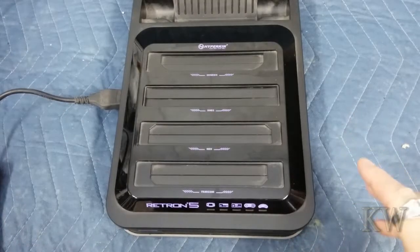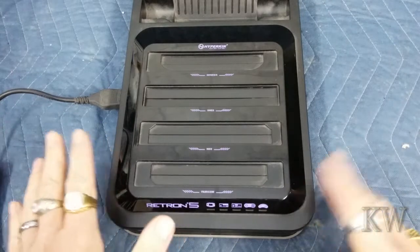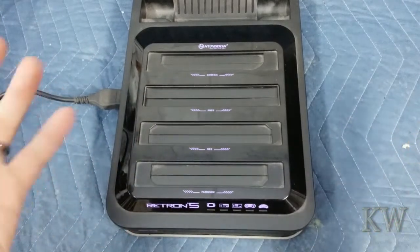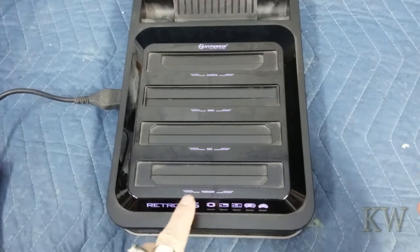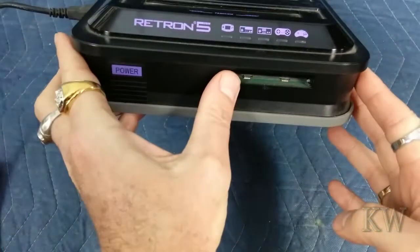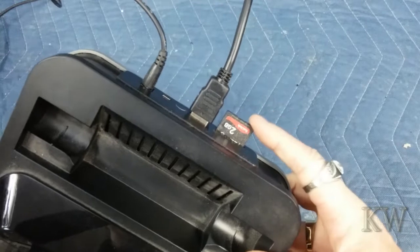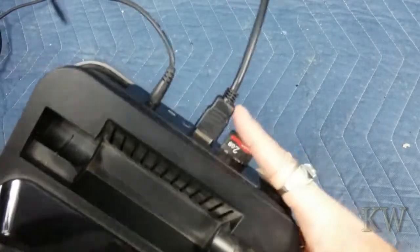Good day, welcome to KMO's Earthing. Got out Mr. Retron 5 today. If you don't know what this does, this is basically a multi-platform emulator, but you need the real cartridges, sort of. You can also get around that. Basically it plays Famicom, NES, Super Nintendo, Genesis, and on the front it has Game Boy and Game Boy Advance slots. On the back it lets you put a little SD card in so you can put all your ROMs on there, and it's HDMI.